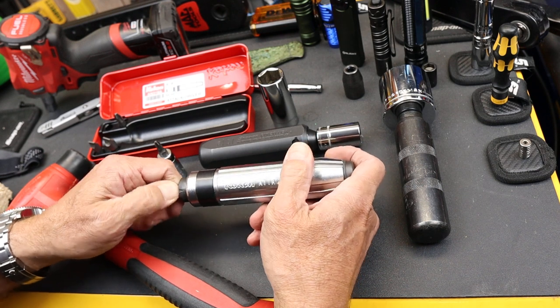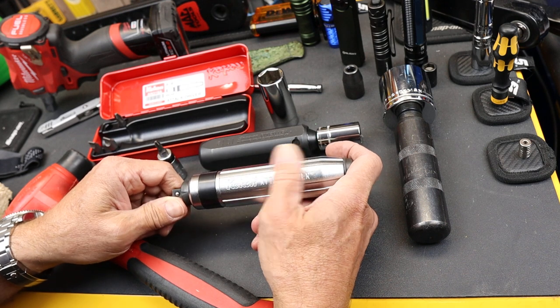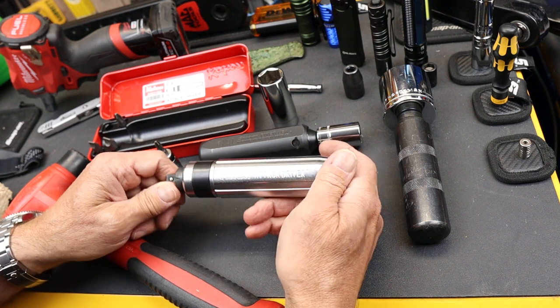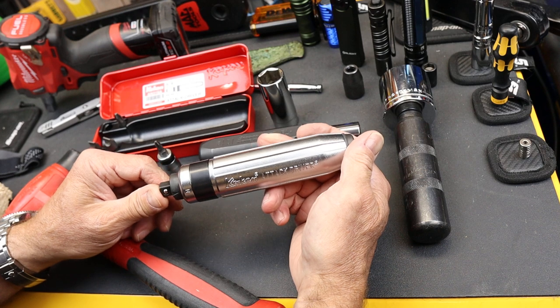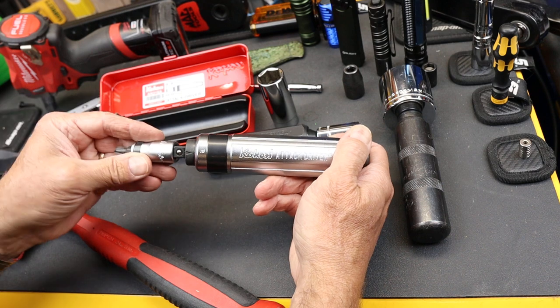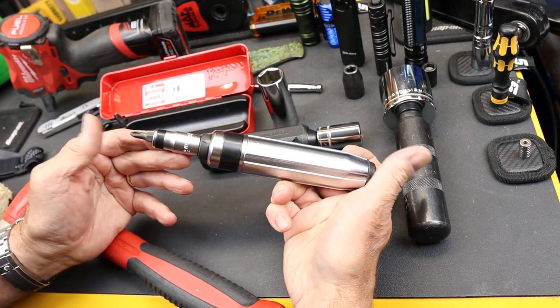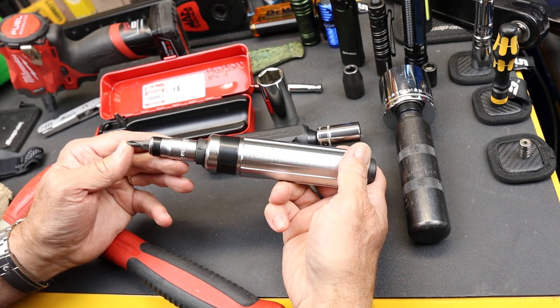That's why I'm calling it the tourniquet now — instead of waiting until my fastener is all beat up, I've ruined a screwdriver, and my wrist hurts, then finally going to this — I'm just going to go to this right away and see, as long as I can get a good fit and I'm not getting any real scuffing on the fastener head, this might be the ticket.